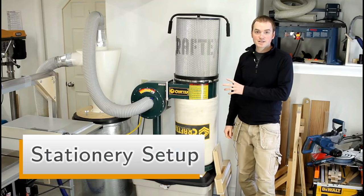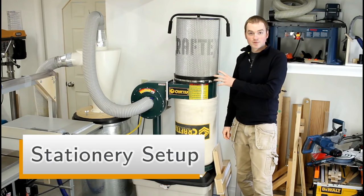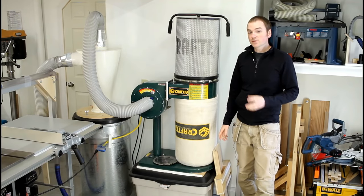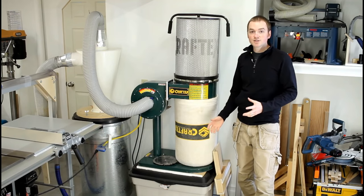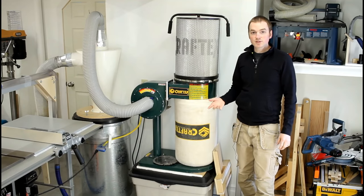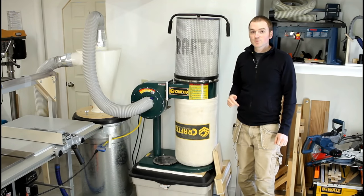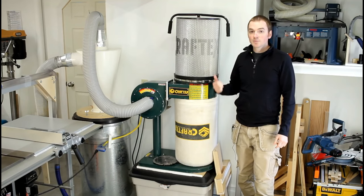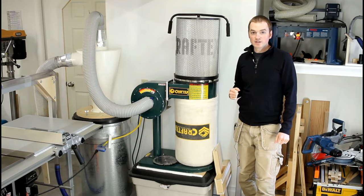For my stationary dust collection, I use a basic one horsepower collector hooked up to an Oneida Super Dust Deputy. This gets used for any stationary tools that take a 4-inch dust port like the table saw or my thickness planer. I do have an 8-inch jointer but I don't have it set up yet in this shop, though in the past I've used this setup with that as well.